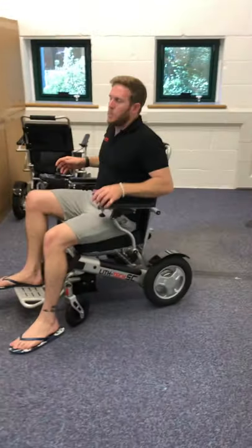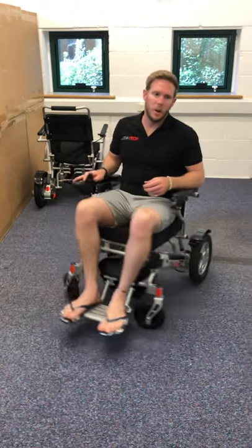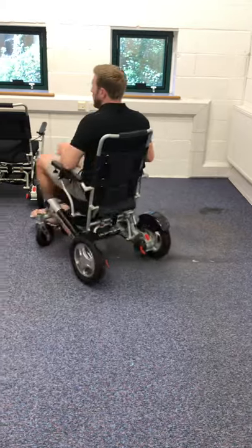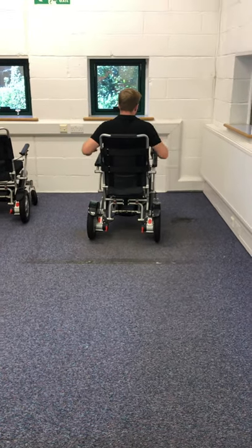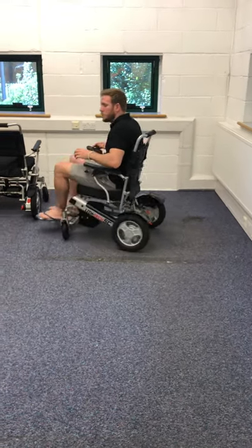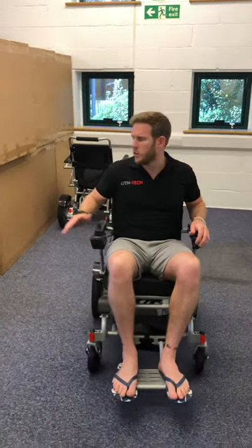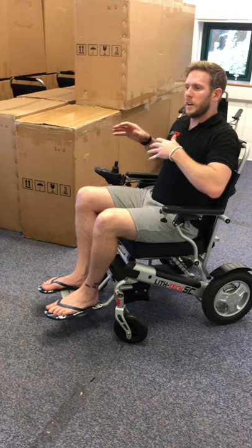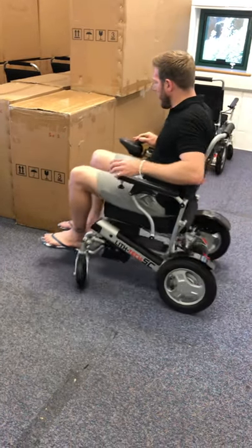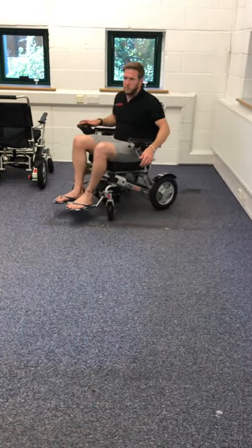I'll give you a quick demonstration of the turning circle. We will be doing an outdoor demo showing how it handles kerbs and things. The turning circle is great. If I take my hands off the joystick the electromagnetic brakes click and stop — these will stop me on an upslope, a downslope, or on the flat. You can spin and reverse simultaneously to avoid obstacles, so if you're about to hit something you can reverse at the last minute. It's incredibly maneuverable and great indoors.